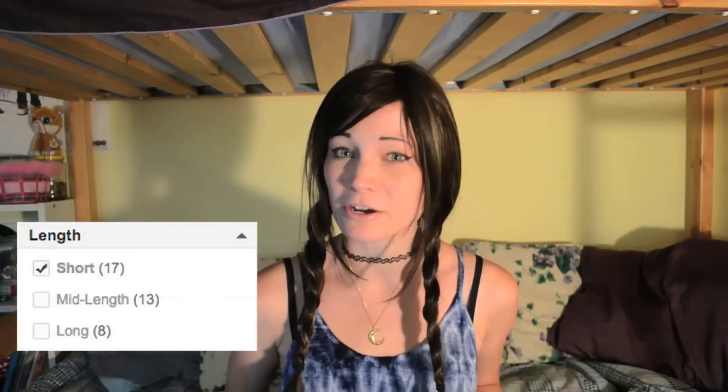In my experience I have to replace synthetic wigs about every four to six weeks depending on how humid it is or how messed up they get in other ways. Shorter styles definitely tend to last longer. Whenever I have a long wig like this one I just wear it a couple times and it already starts to frizz.